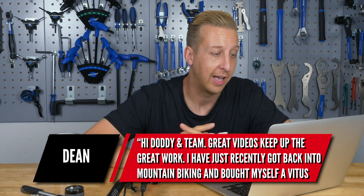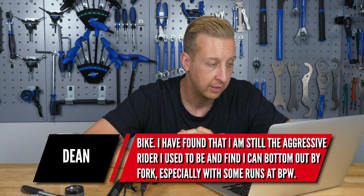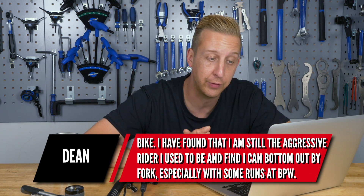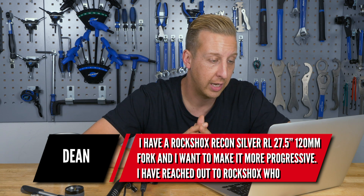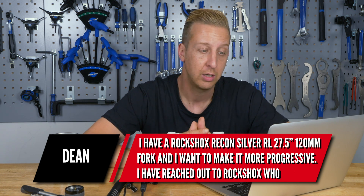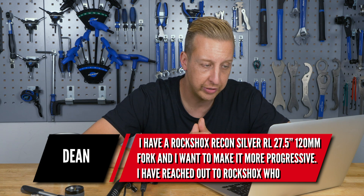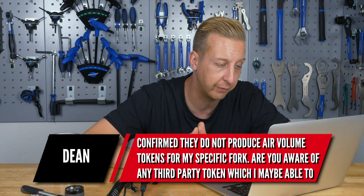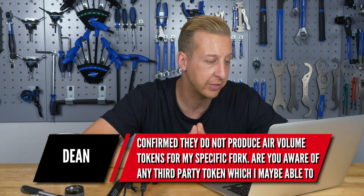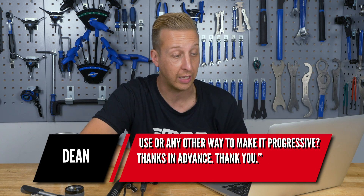Next question: the viewer recently got back into mountain biking, bought a Vitus bike, and finds they're still an aggressive rider who can bottom out their fork easily at Bike Park Wales. They have a RockShox Recon Silver RL 27.5 120mm fork and want to make it more progressive. They've reached out to RockShox, who confirmed they do not produce air volume tokens for that specific fork, and ask if there are any third-party tokens or other ways to make it more progressive.